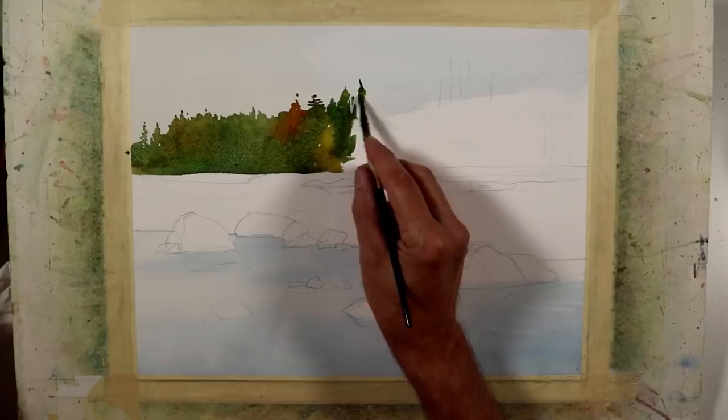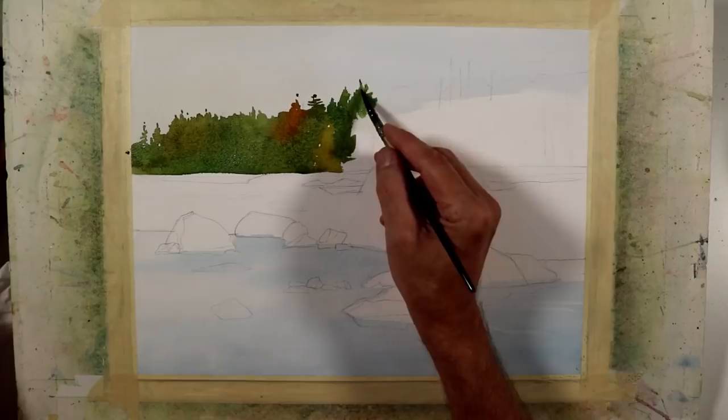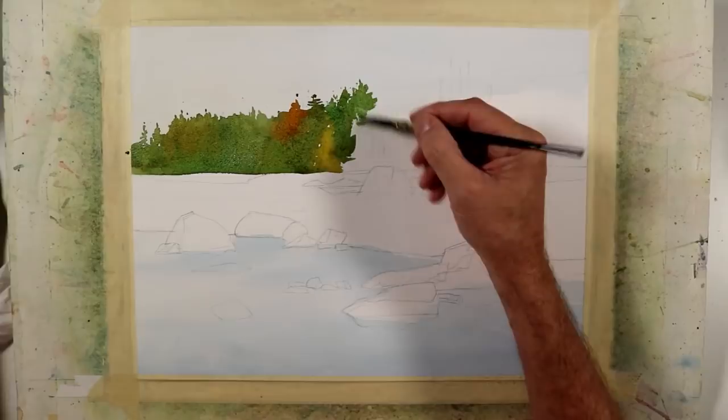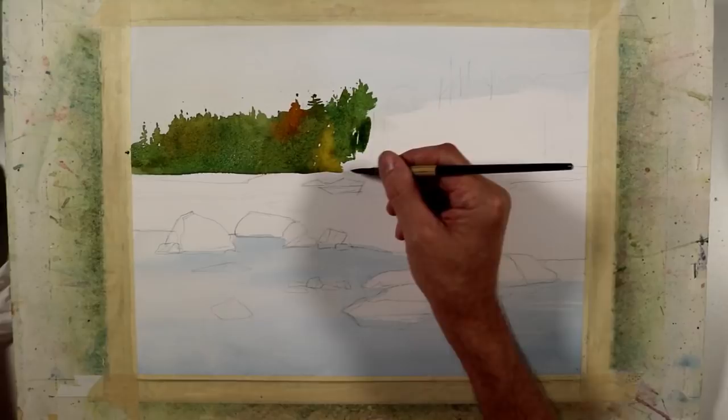I'm continuing with the tops of these trees. I'm going to take my brush and just tap it on my hand to give just a little bit of splatter. It creates a more natural appearance. If you just do it all with a brush, sometimes it can look a little mechanical and contrived. Just a little splatter helps make it feel a little bit more natural.